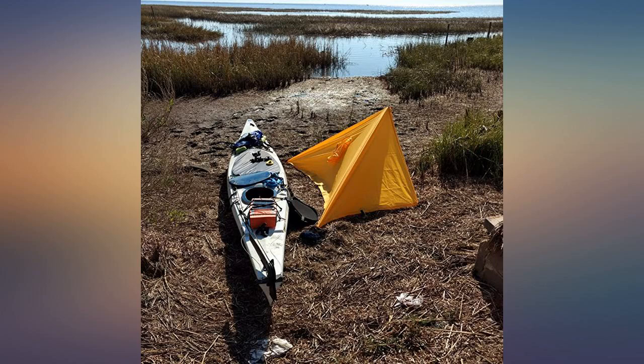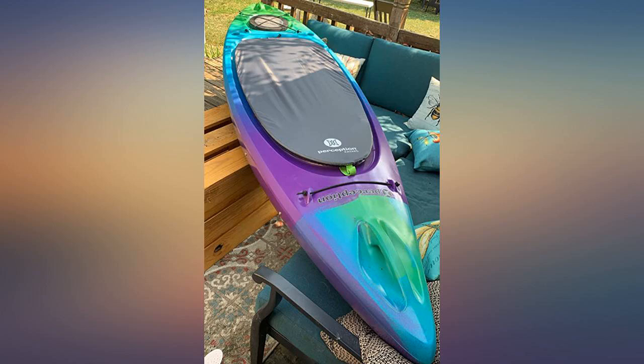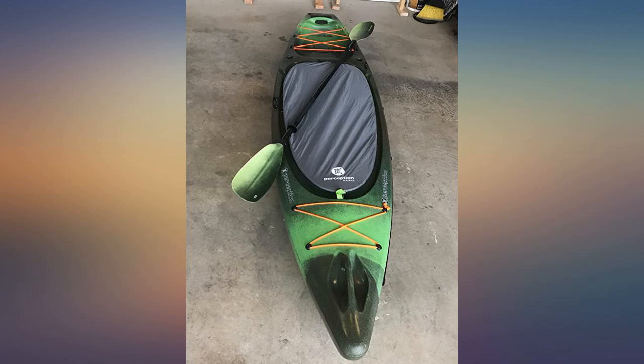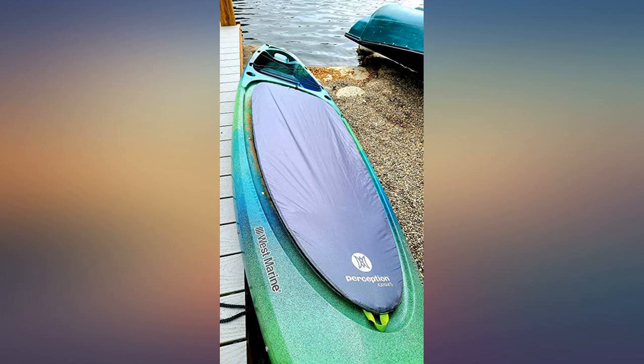We ordered two covers sized page 13. It fit my wife's Perception Swifty perfectly and it fit my Perception Hobie Angler — otherwise the same, minus the goodies. However, it is snug on the hook but it fit perfectly on both of them. To the people saying it doesn't fit: it will fit, but it is tight.